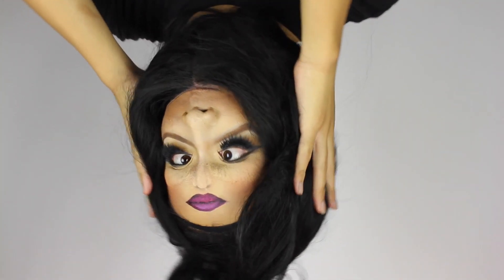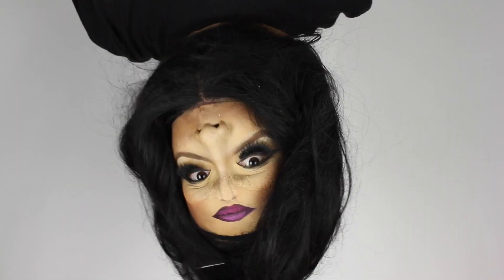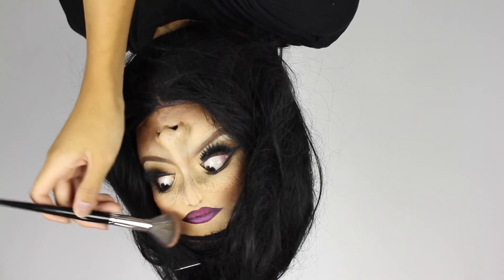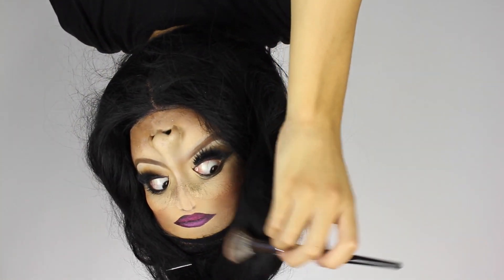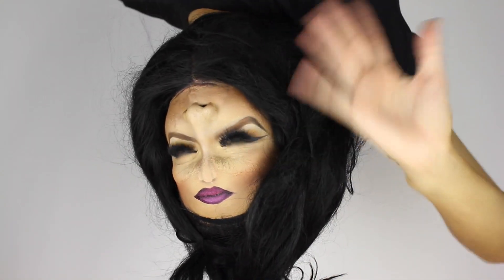I really hope you like this look. Last time I did an upside down look a lot of you loved it, which made me really happy. If you recreate this one, please tag me — not that I care so much about getting credit, but because I really want to see your take on it. Until next time, I'll see you all in my next video. Bye!